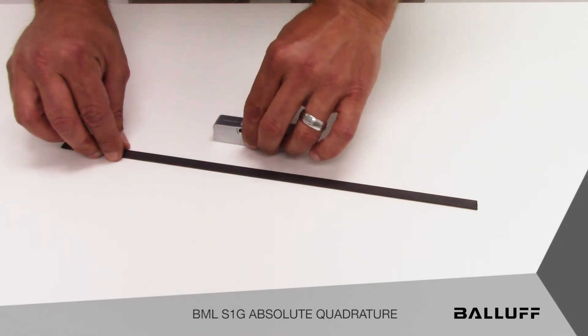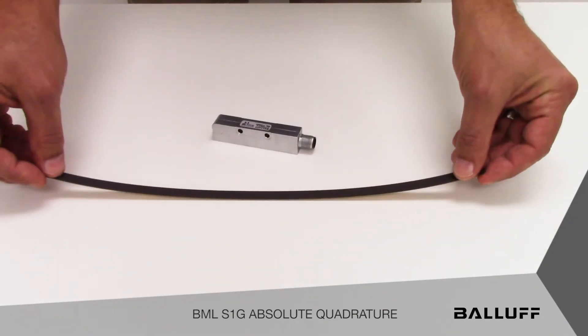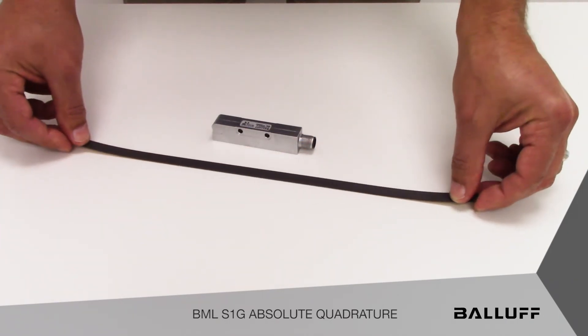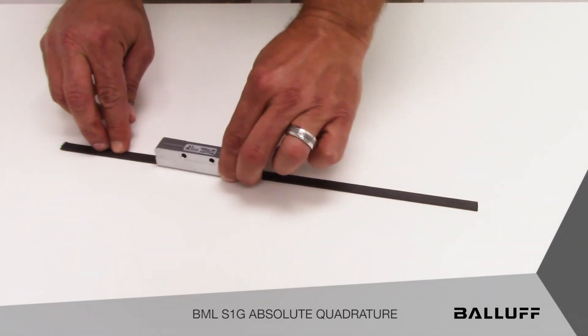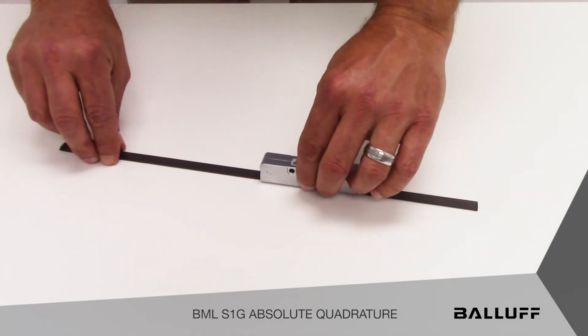Typically, in terms of installation, the BML tape would be installed on the machine via double-sided tape on the back of the tape assembly. It would be installed on the machine and is stationary. The sensor head would be installed onto the moving mechanism of the machine that needs to be measured.